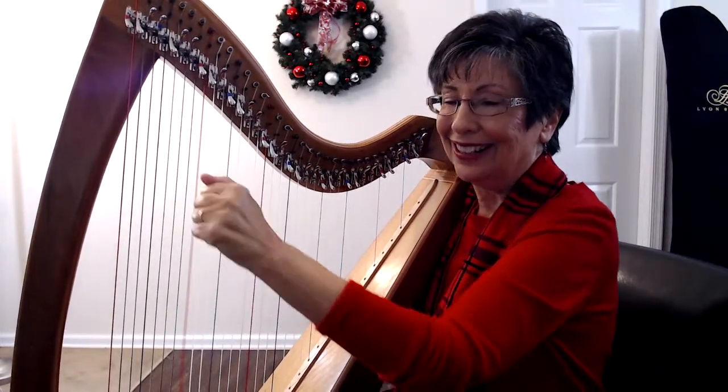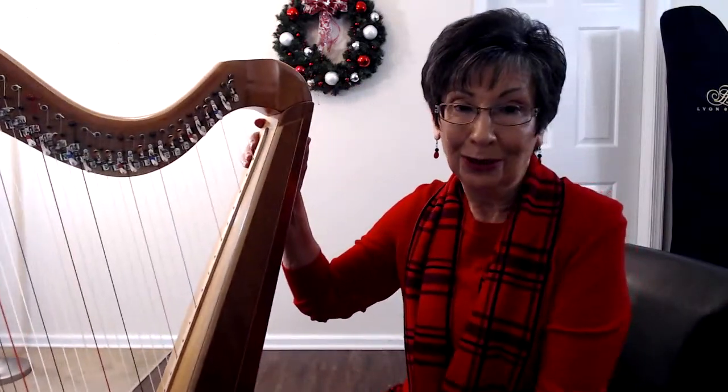I hope that exercise is helpful to you and your harping. Remember: go slow and listen. Enjoy your harp.